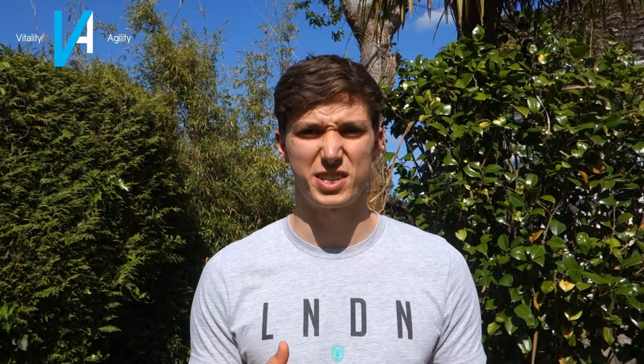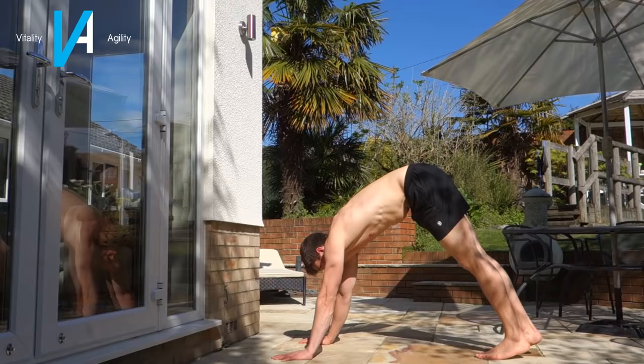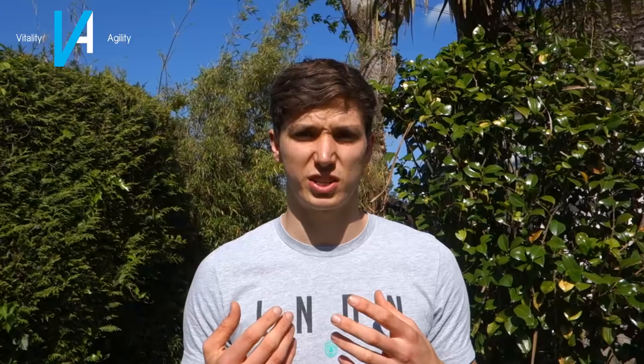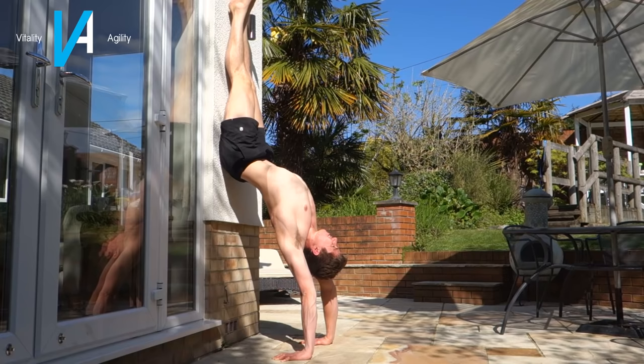The next progression is an L-position hollow back handstand. Position your hands about 30 to 50 centimeters out from the wall. Kick up — you'll probably be in quite an arch to begin with — push as high as you can through your shoulders, then sit your bum back against the wall. Because your hands are further out, you'll make a bigger arch in your shoulders. Push your scapula through, really open up your chest, and get into essentially a bridge position — but your legs are taken out of the equation.